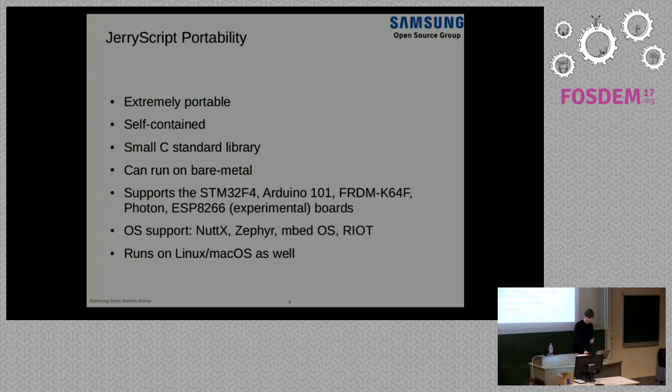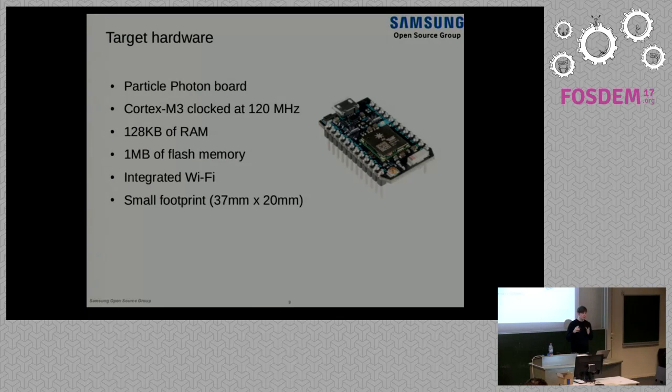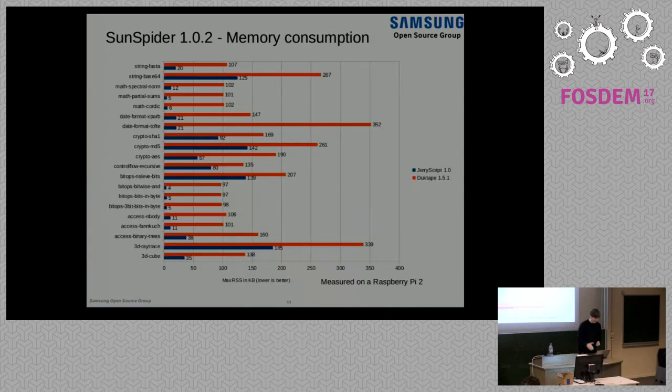Just to give you an idea of the hardware we're targeting — the Photon board is essentially a $20 Wi-Fi-enabled IoT board. It has a Cortex-M3 clocked at 120 MHz, one megabyte of flash, and 128K of RAM. At 128K of RAM you can already run a substantial amount of JavaScript, and that's the board I'm also using in the demo.